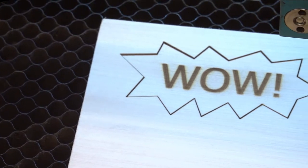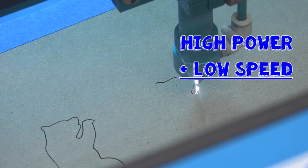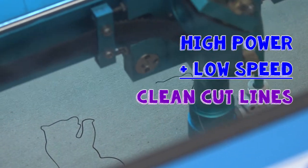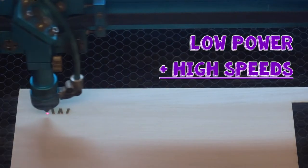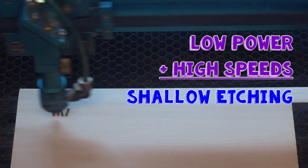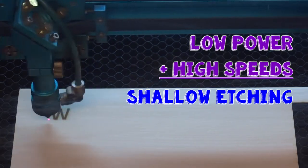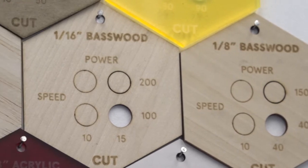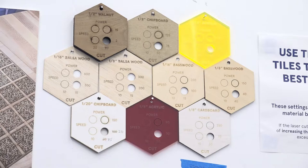These two settings can be thought of like inverses of one another. High power and low speed should give you clean cut lines that go all the way through your material after one or two passes. Low power and high speed will etch more shallowly, allowing you to decorate or mark the surface without cutting all the way through. Specific settings vary based on the type of material and how thick it is — check out our material tiles on the wall to see what we recommend.